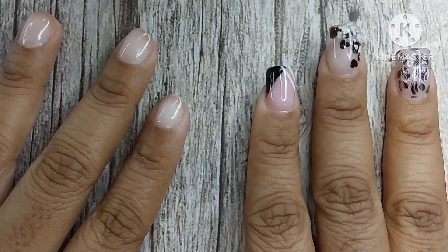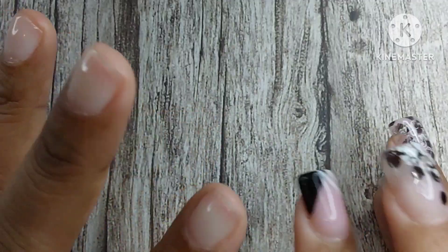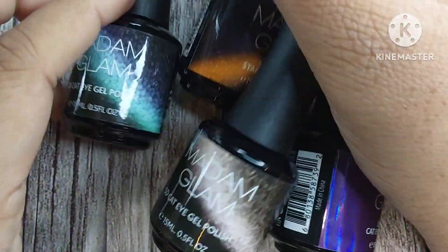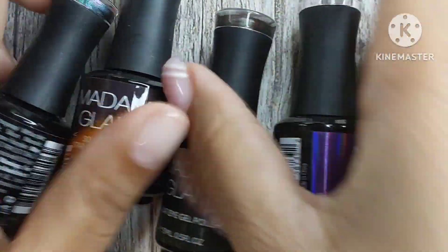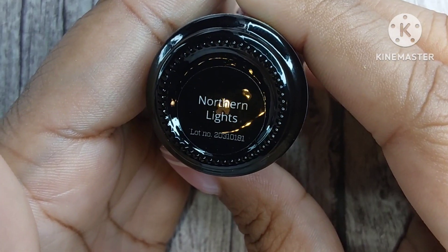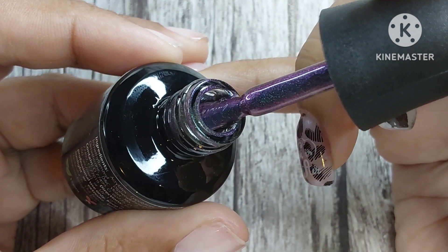Hi guys, welcome to Short Nail Life! Today, Madam Glam let me pick out four more colors from their website and I'm so excited to share them with you. If you don't know who Madam Glam is, they are a cruelty-free brand with a 21-free formula, they're hema free, palm oil free, and they're certified vegan. The first color I'm showing you is called Northern Lights.